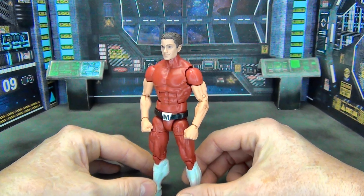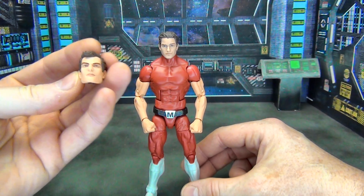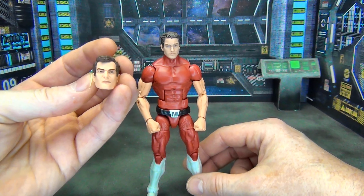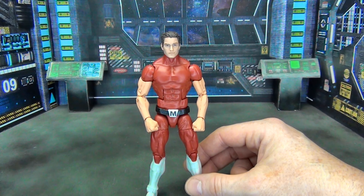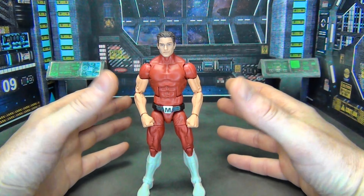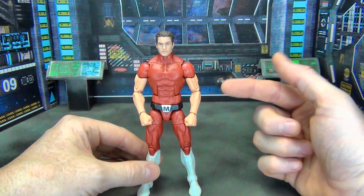Most of you will recognize that the head is the Peter Parker head from the Renew Your Vows 2-pack. I originally wanted to go with the Dr. Doom head from the Secret Wars 2-pack, but there were two issues: one, he just looks too old — Magnus is supposed to be about 25 years old — and two, it was just slightly too big for my taste. I thought the Peter Parker head looked much better.